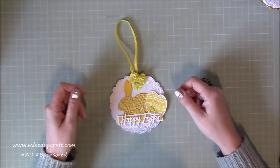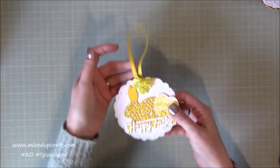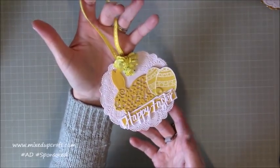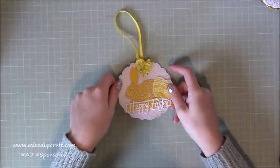Hi everybody, it's Sam at MixedUpCraft. Thank you for watching my tutorial today. I've got this really cute little Easter decoration — a little hanging decoration. This is using supplies from my hobby-based kit this month.